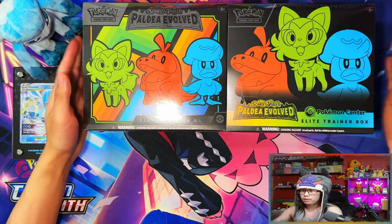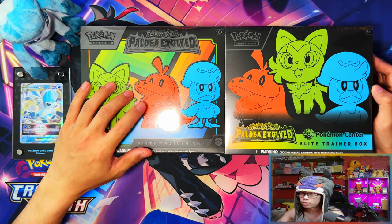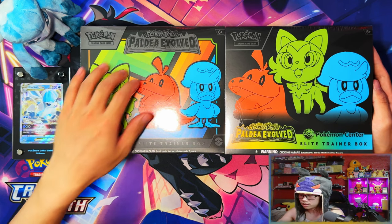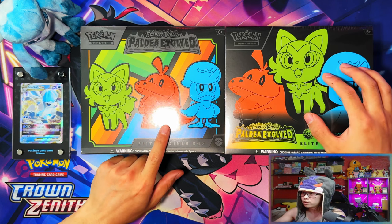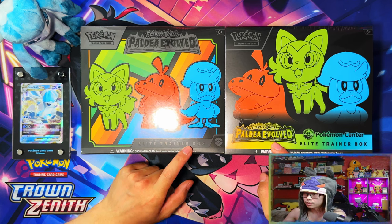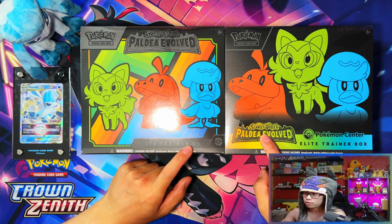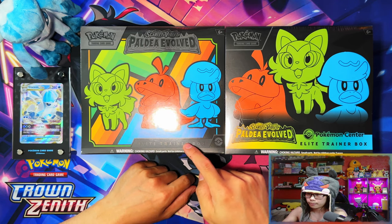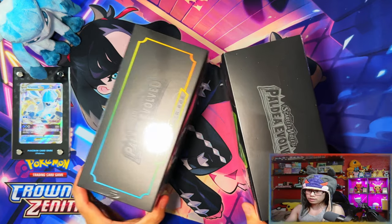Without further ado let's get it. All right guys, so here we have it. Here's the front of the Elite Trainer Boxes. The left one is the regular retail one that you can buy from most retail stores. The Pokemon Center exclusive one — straight off the back you can tell this one has like a border with the zigzag lines going across it with colors, and the Pokemon Center one is more clean with a black background and the Elite Trainer Box text at the bottom.